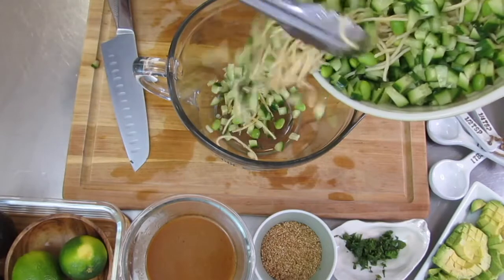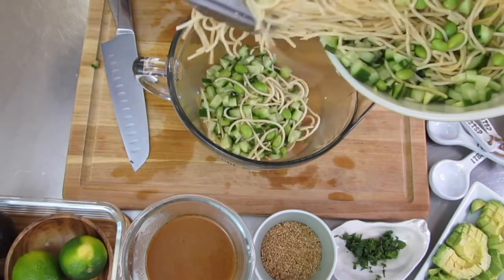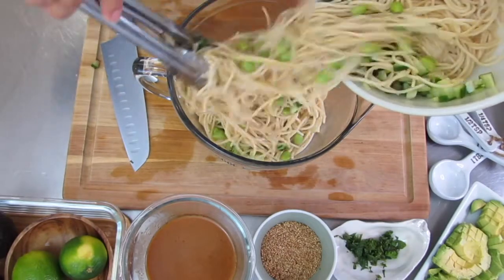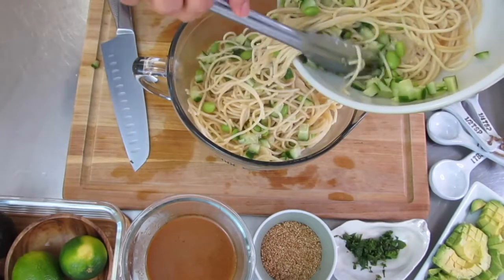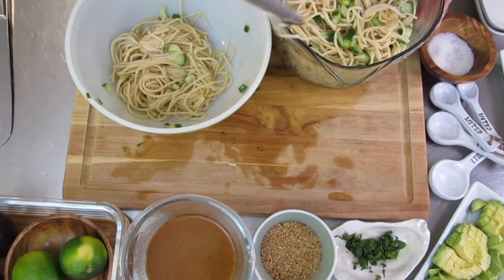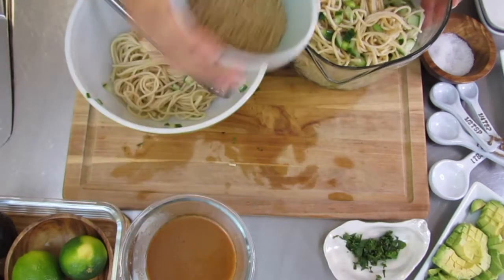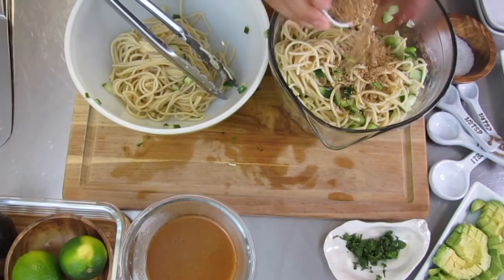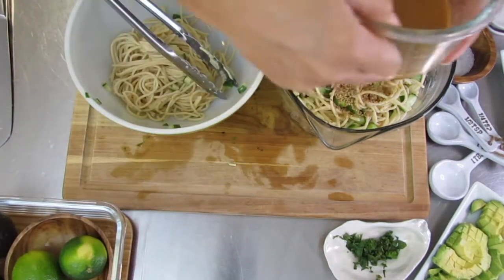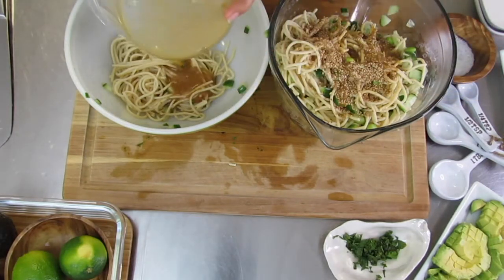I'm going to grab a second bowl and sort of divide the noodles in half. I'm going to do this before adding the sauce because I want to make sure that these noodles really get all of that sauce. Once you're done dividing it, kind of give it a good mix. I'm going to take this time to add the sesame seeds. Now that I'm ready to add in the sauce, save some and add to the other bowl.